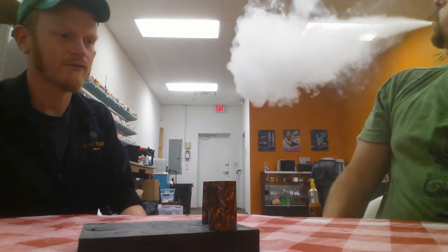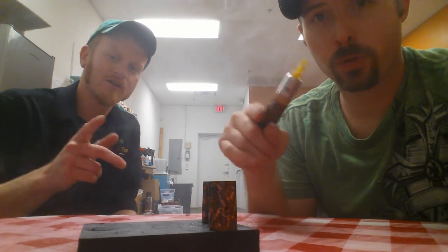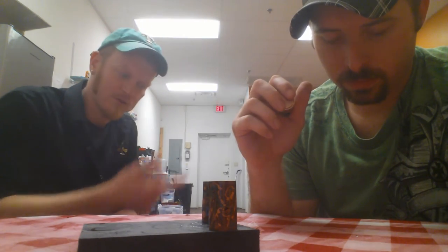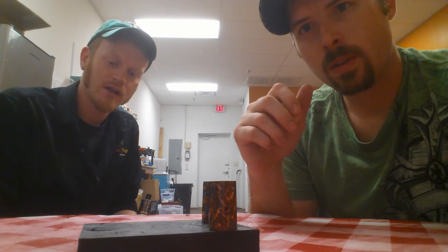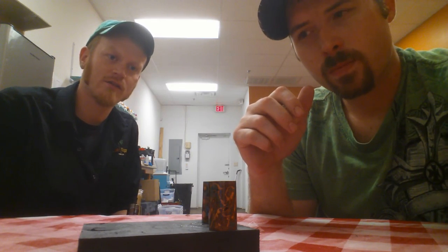Thanks to everybody for all the shout outs and questions. Drew from Florida — appreciate you, man. Y'all check out his group, Vapor Club. We've also got Condiment Patinas — you can check us out on Facebook. Our storefront is Paradise Vapor in Lindell, Texas. And like we said at the beginning, we'll be selling mods on there if some of y'all need mustard patinas or custom patina work done. I'm Chris, I'm Brandon — y'all hit us up, guys. Later.